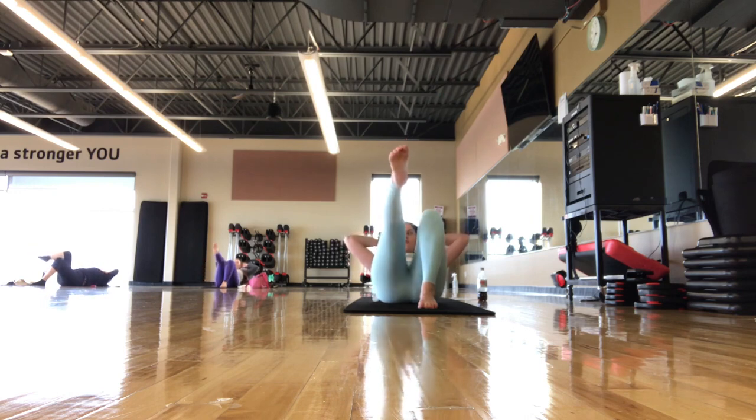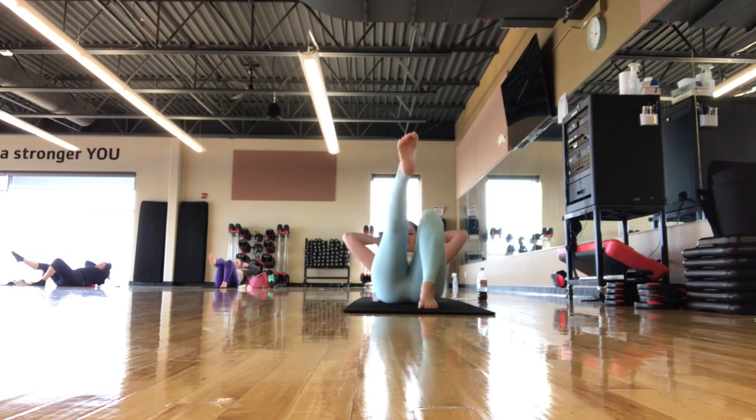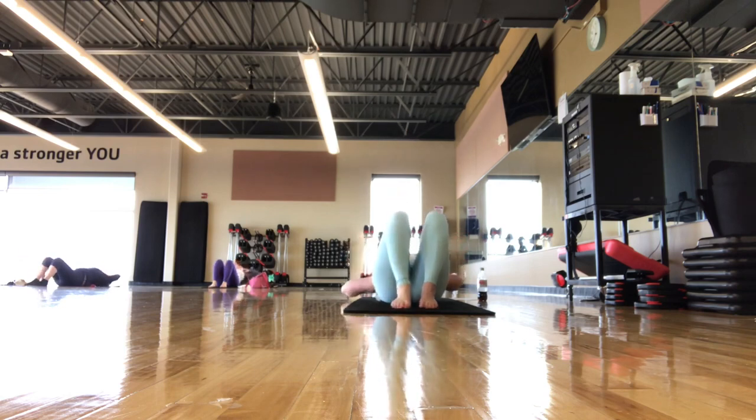This looks good — we have a few more like this, really warming up that core, finding that balance on the ball. Let's do one more. Hold up in that crunch — leg extends, little pulses up and down with the core for five, four, three, two, one. Foot comes down, extend back over the ball. Take an inhale and an exhale.